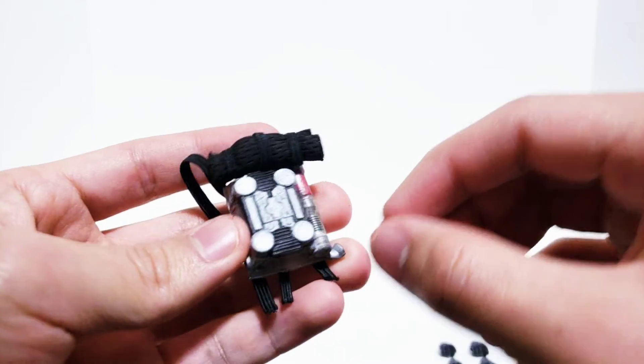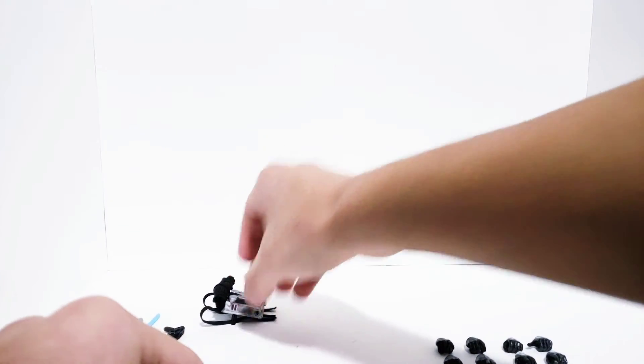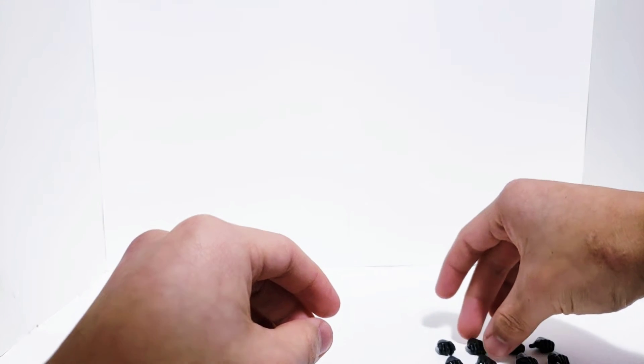I did a lot of weathering on this guy and it was really fun. A lot of times the figures I make are very clean, or the weathering is just a tiny bit of dirt or metal scratching, but this guy's been through war — I was definitely able to make him a lot grimier than I normally do.